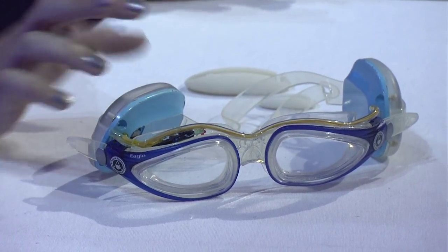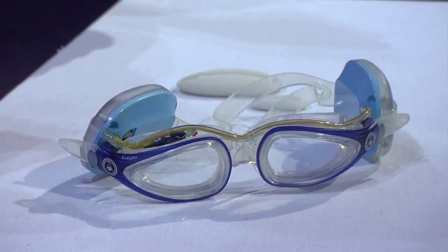So in my last year of engineering, I took part in the Stars of Science competition, which is kind of like the Arab version of the American Inventor. And I won third place for this — the first swimming goggles that can monitor the swimmer's heart rate in real time during his practice.